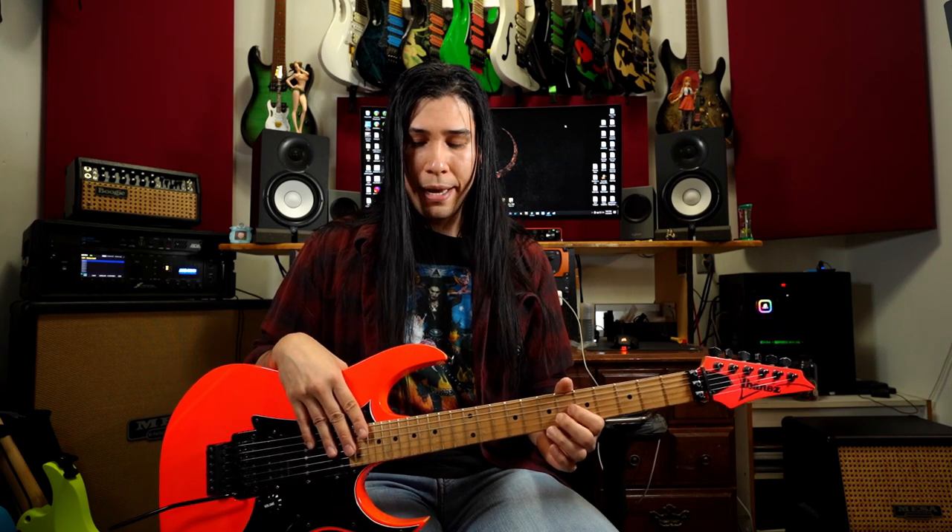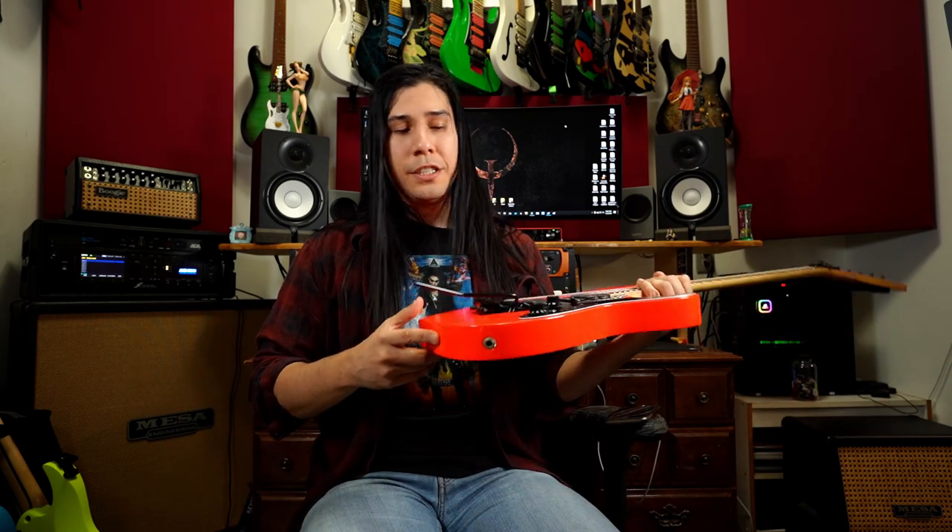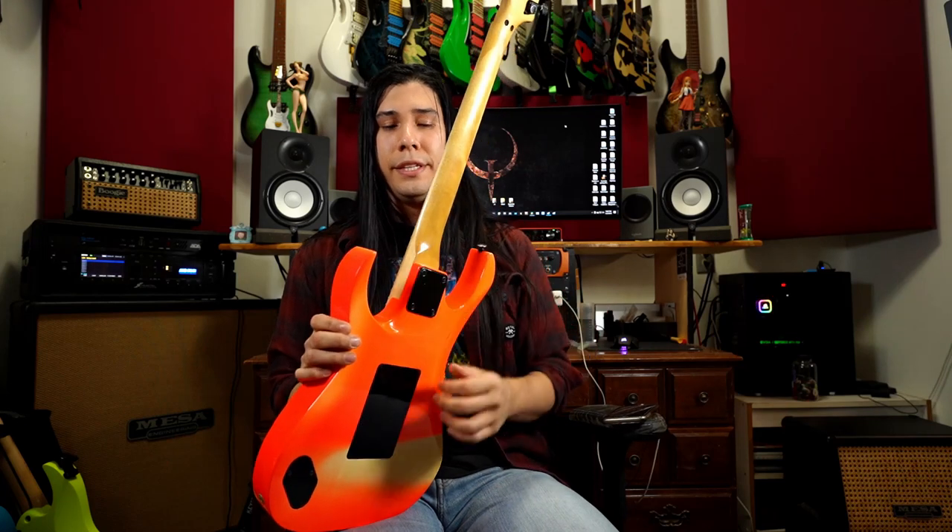It also has the Gotoh tuner and Top Lock, and this is the first time we're seeing the original Wizard neck profile — the super thin, shreddy classic that everybody loves and hates at the same time. It's a one-piece maple neck with a scarf joint, 24 frets, no scallops, no disappearing pyramid inlays, no DiMarzios, no monkey grip and lion's claw, and a side input at an angle like the GEM. A lot of people refer to this as the poor man's GEM; once you pop in some DiMarzios, you're good to go.